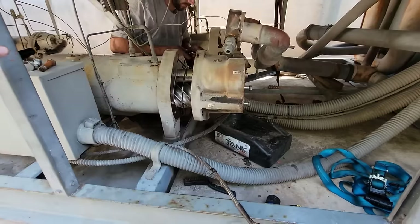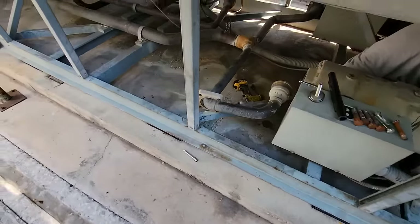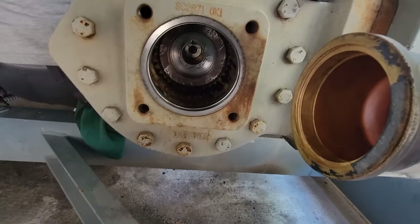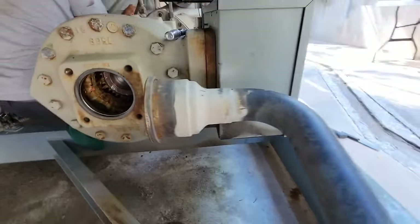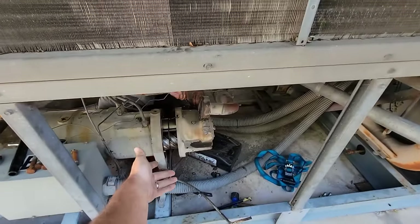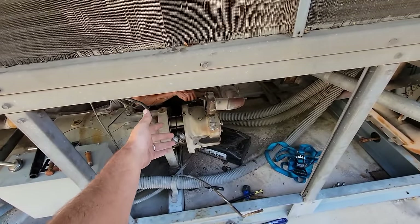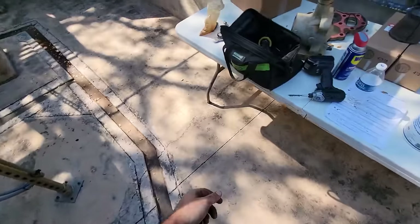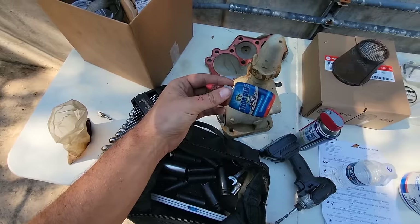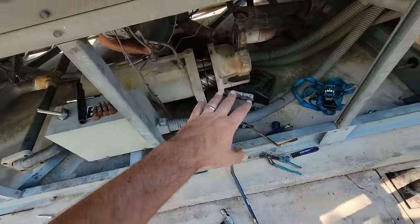Cleanliness is very important throughout this process — as I say that with slightly dirty hands. You can see where the shaft slips through the rotor. Pretty straightforward from here: put a new o-ring in, slide the thing back together. We'll use Nylog on it to help seal it — I've used that before with really good results. It'll give it a good seal and longevity.